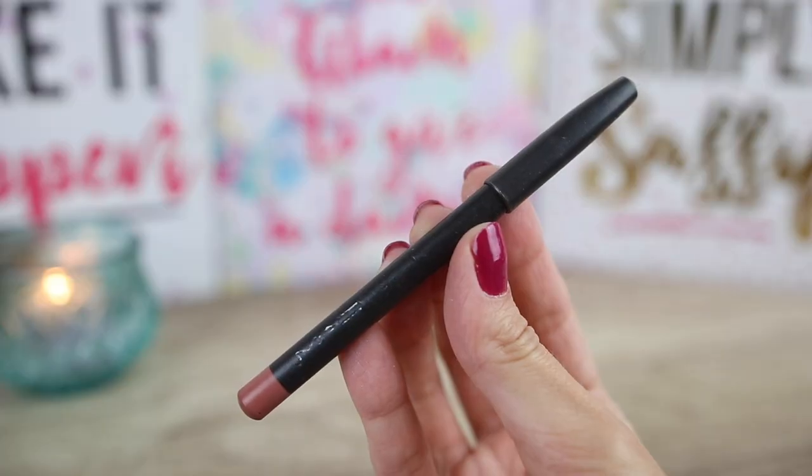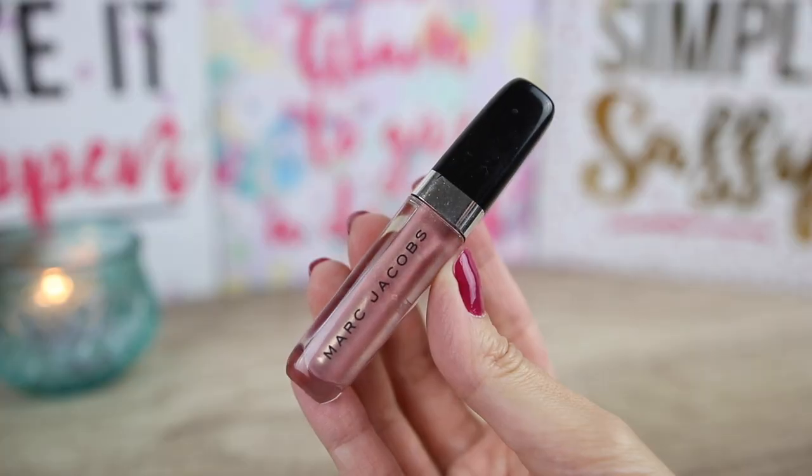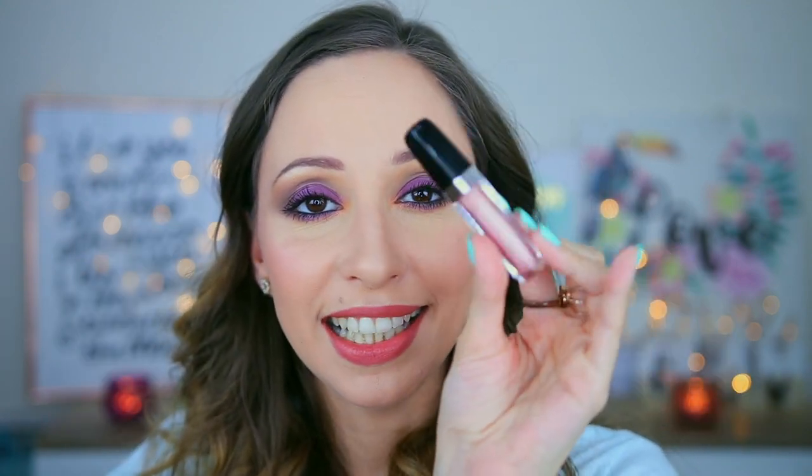On my lips I will apply Lip Pencil by MAC in Boldly Bare and I will apply it as a base all over my lips. On top of that I will use High Shine Gloss by Marc Jacobs in the color Love Bath. It is the latest mini set by Marc Jacobs. I decided to use a more natural color for my lips because the eyes are more intense. You can always use a darker color if you like, but I think I like this very much.